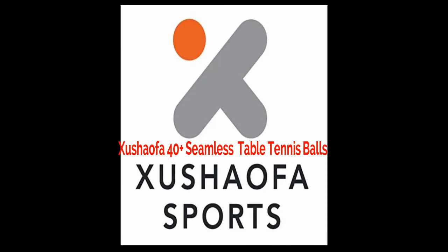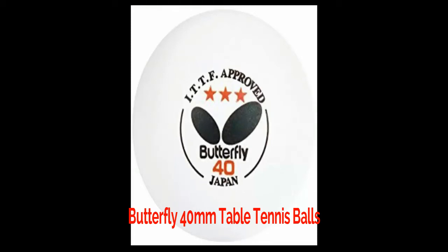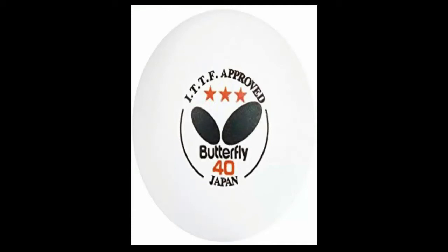Sushao fa is a plastic made which is similar to celluloid. It is apparently the second best ball in the market. Butterfly ping-pong balls have been rated 3-star, and of 40 millimeter balls, the other thing is that Sushao fa balls are found in bulk with low price.